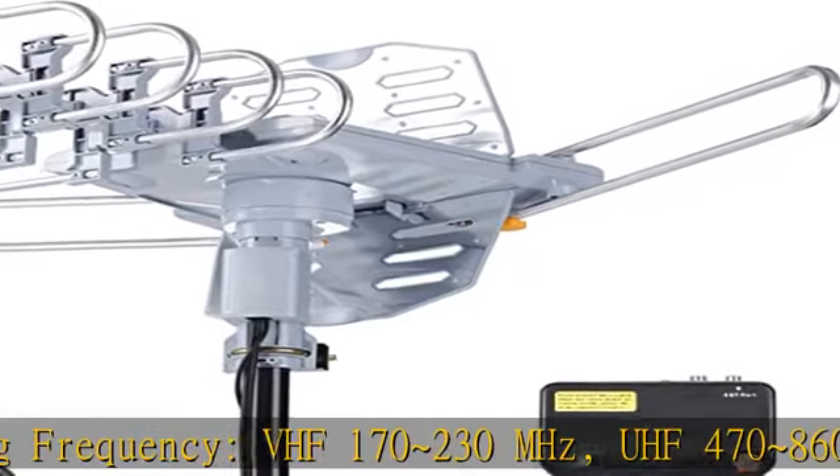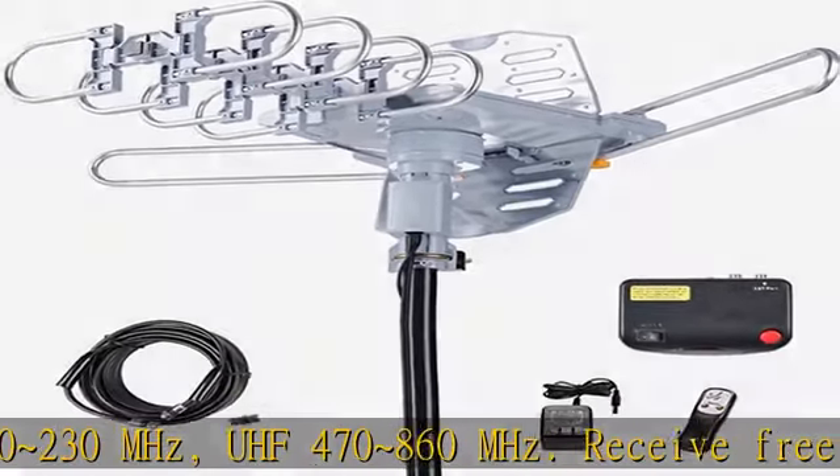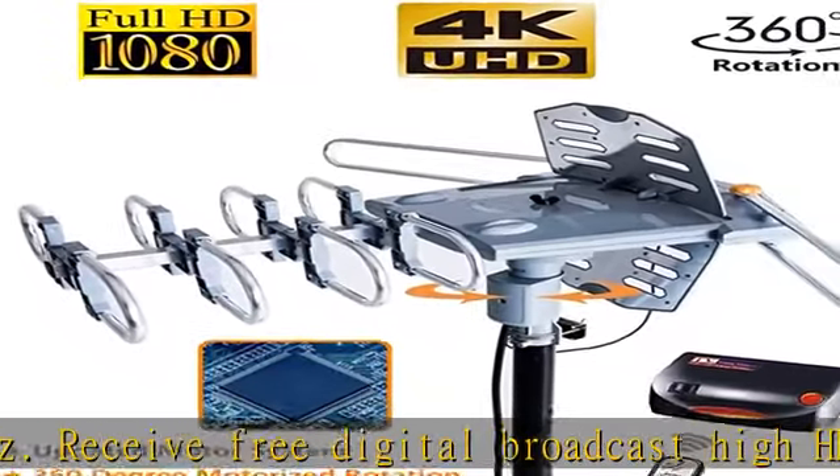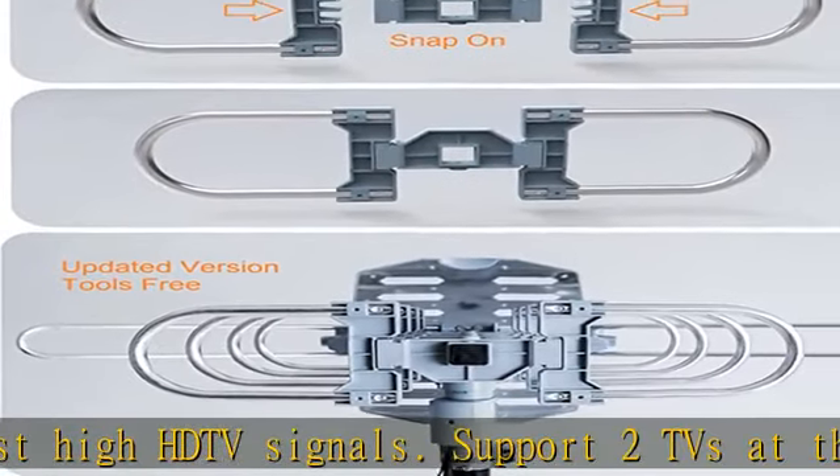Support two TVs at the same time without a splitter. No mounting pole. Tools-free installation with snap-on elements available. Comes with an easy-to-follow user manual so you can install the antenna with ease.